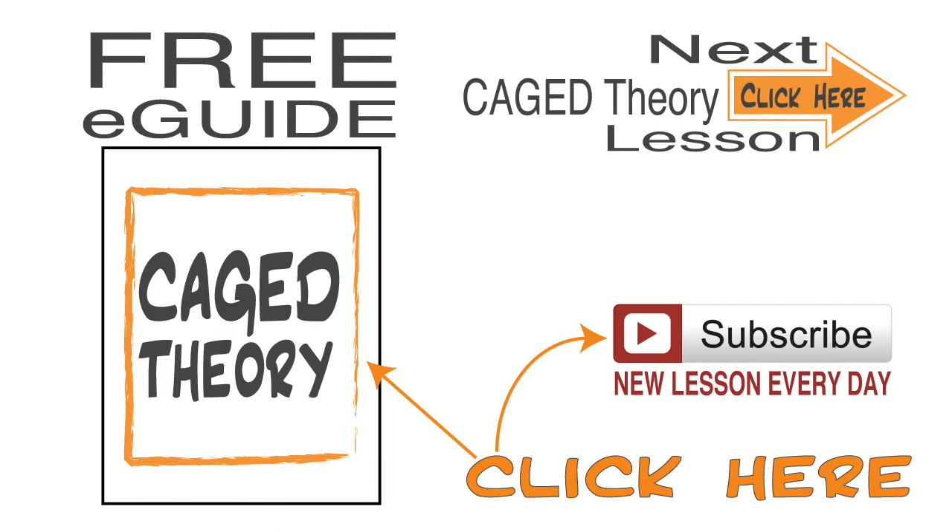So that's how the major caged chords work with the major scale. Go ahead and move on to the next lesson where I'll show you how all the caged chords work with the major scale modes. Be sure to download the e-guide — all the diagrams are in there — and subscribe because we have at least one new lesson every day.